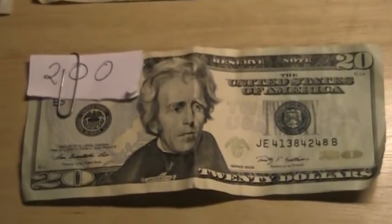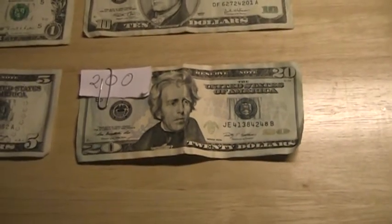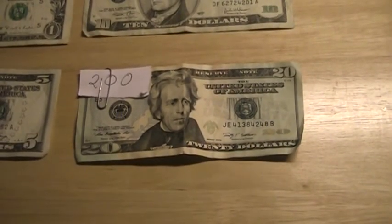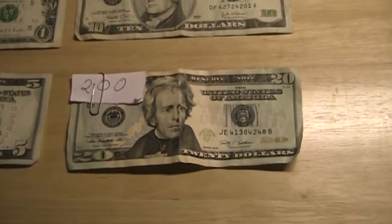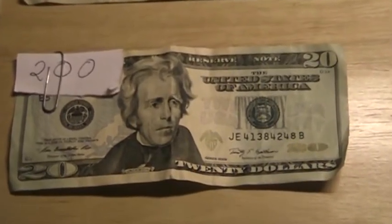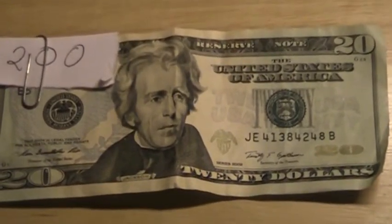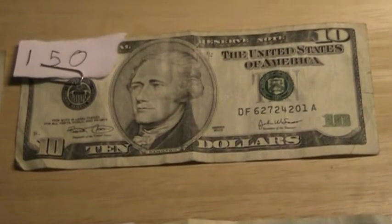Down here we have a $20 bill made to look like a $200 bill. So that's how you can tell some of the different counterfeit bills. I'd also like to point out that they must have had very good hair stylists back then.